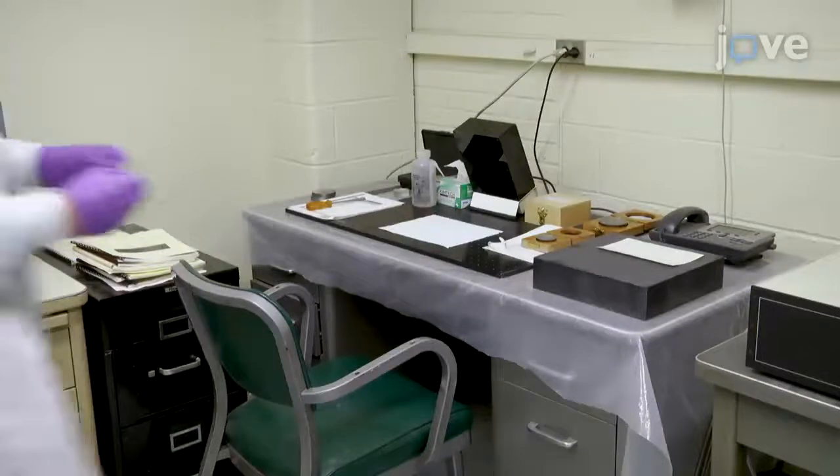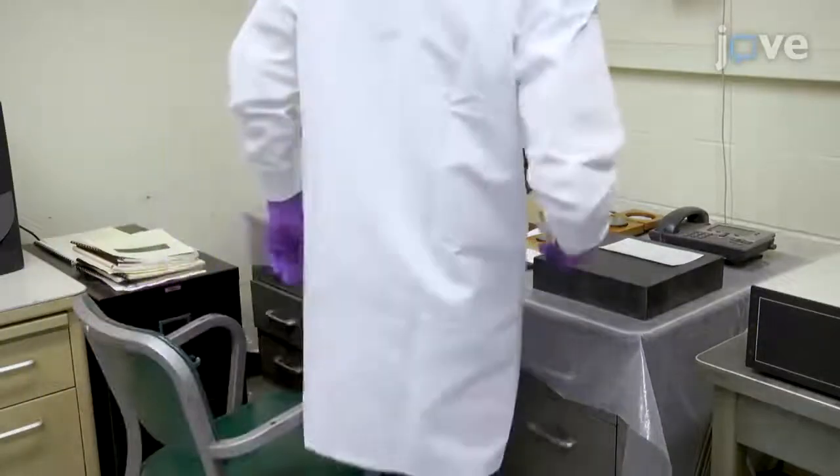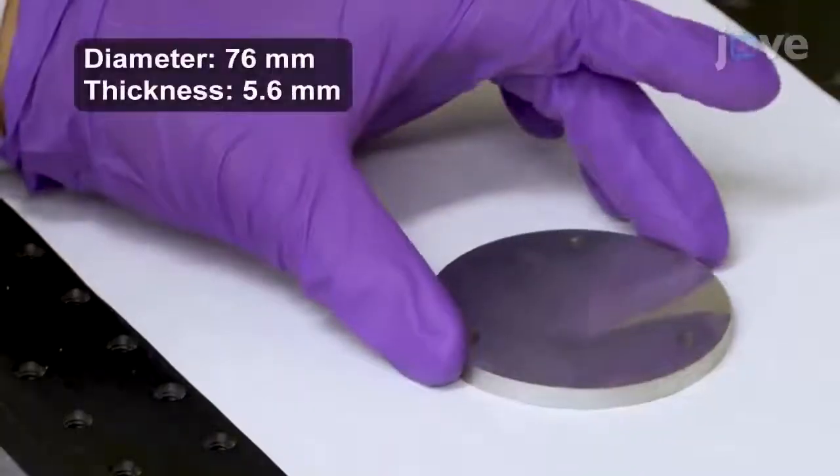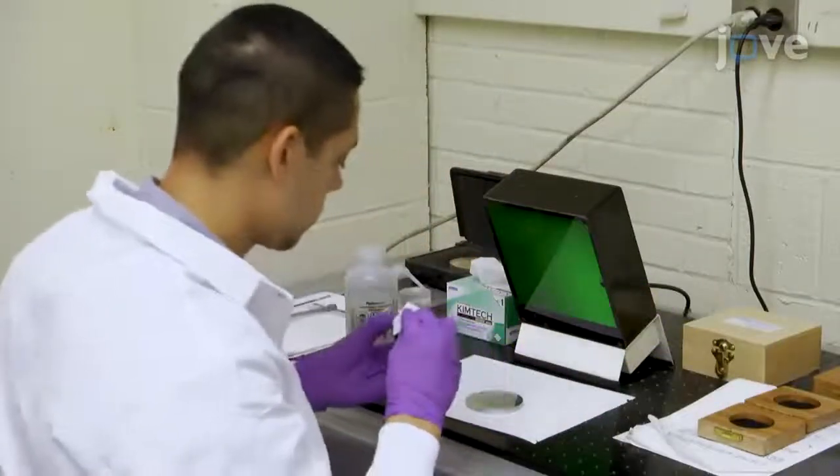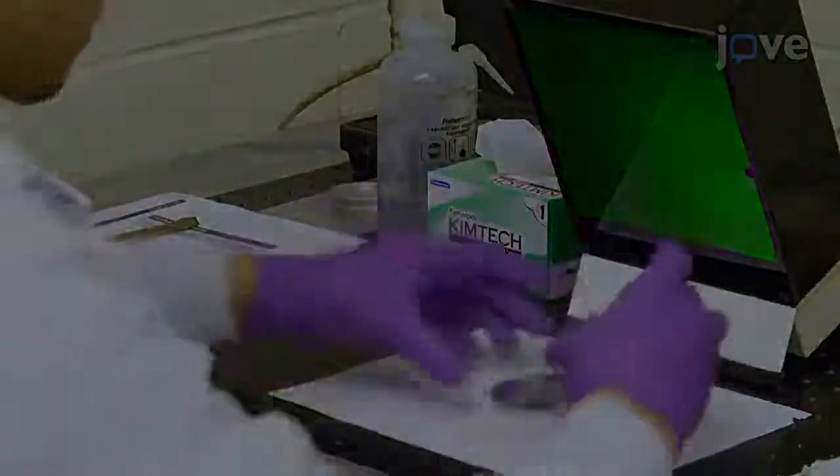The first step is to create the sample and target for the experiment. Create the samples using high-purity polycrystalline aluminum. The equispaced holes are for securing the sample. Now, check the surface flatness by placing the sample in contact with an optical flat.